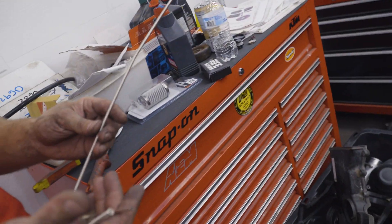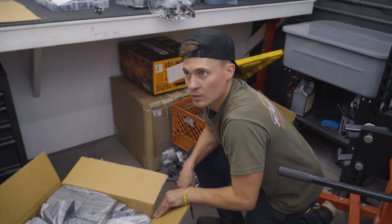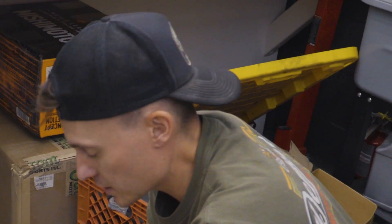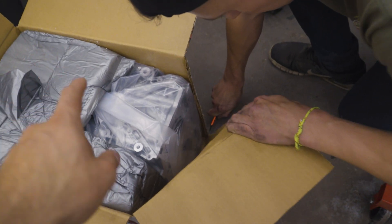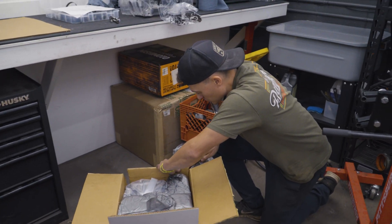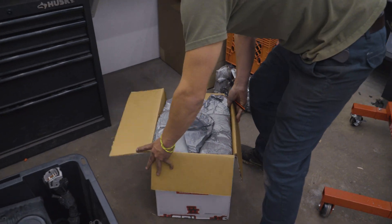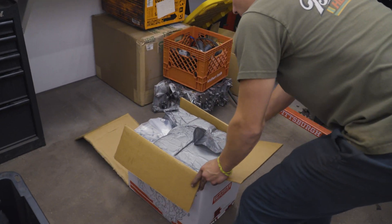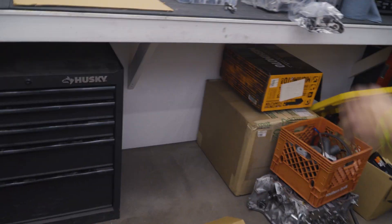With the Mako lifetime warranty covered, the first step is to meticulously cut the box open — because they are perfectionists here. Then Jordan lifts the engine out of the box.